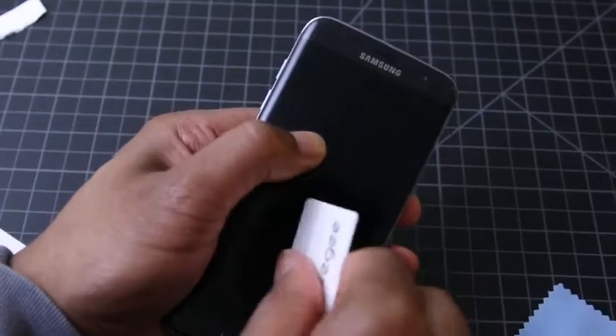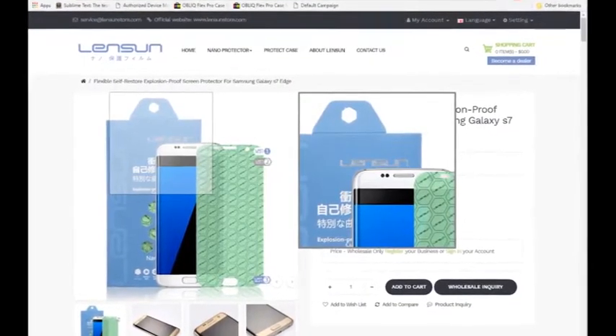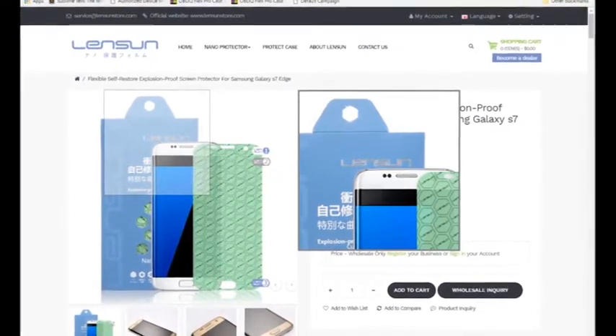At the time that I made the video last week, Lensun was offering free shipping. So I'm not sure where you are, Jaffa Juice, that you weren't able to get the free shipping. But if Lensun is offering free shipping as of this video, maybe they'll comment down below and let us know.